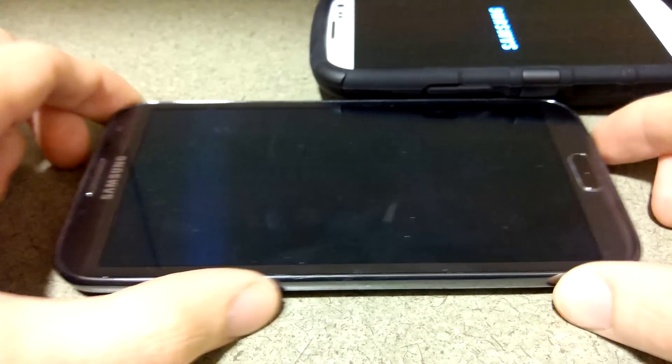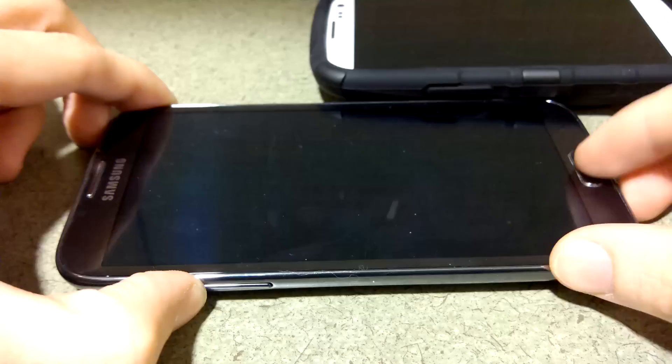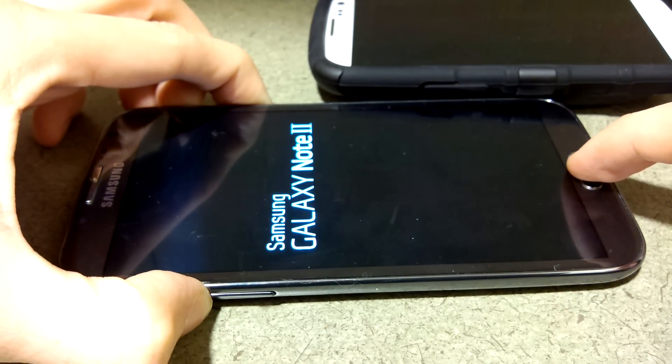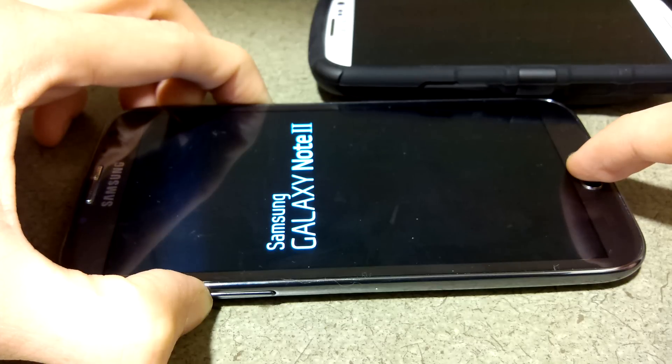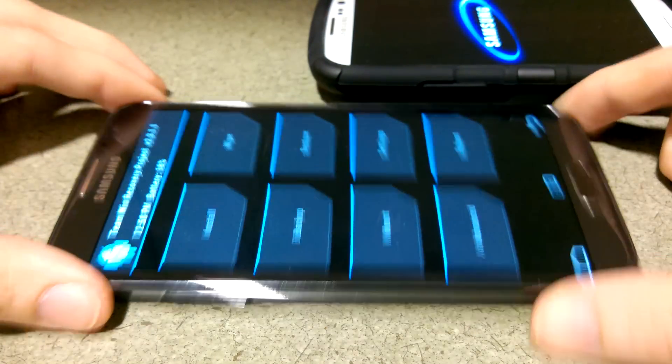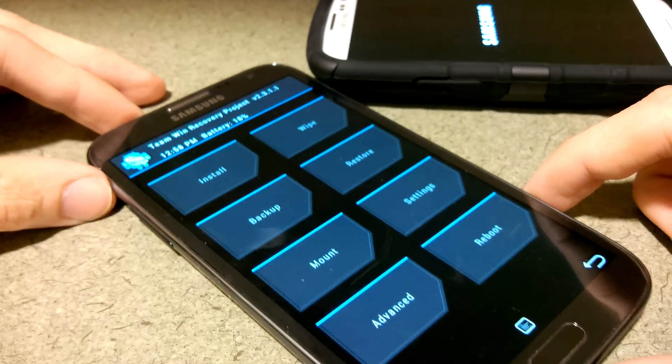On the Note 2 you do the same thing: volume up, the home button, and then the power button on the side. This time it won't say booting recovery, just keep holding it and then it'll just pop up in your face — BAM — Team Win recovery, and then you can make your backups.